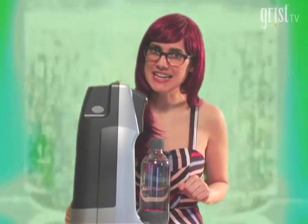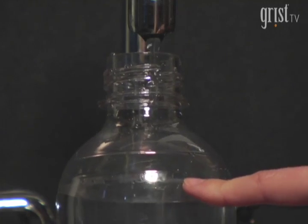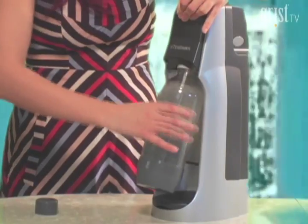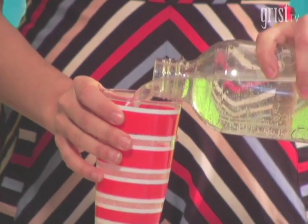Water to seltzer in 30 seconds. Fill the reusable bottle with cool tap water — filtered from the fridge, out of the spigot — use the tap water you love the most. Insert the bottle like so. Dispense CO2 from the carbonator by pressing the button three times, or more if you like more carbonation. Take the bottle off, add lime, natural flavoring, or vodka, and pour yourself a nice cold glass of self-satisfying soda water.